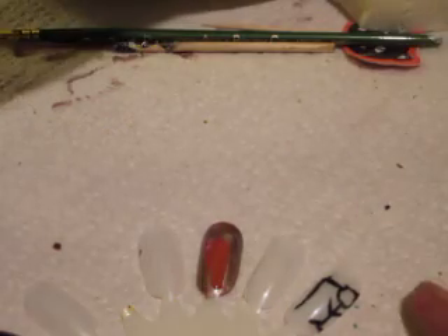Then you want to take — I don't know where the white is. Oh, there it is. Then you want to take the white. You probably want to allow this to dry, because then you want to take the white and put it right here on top.